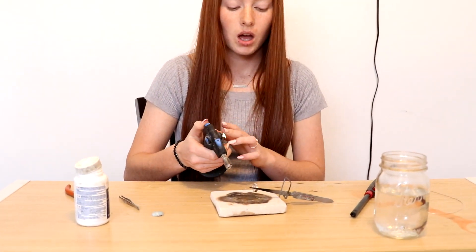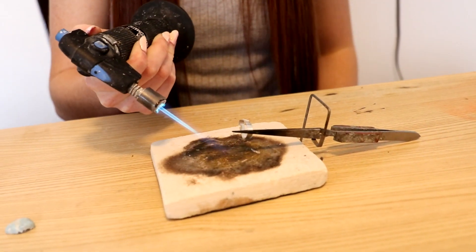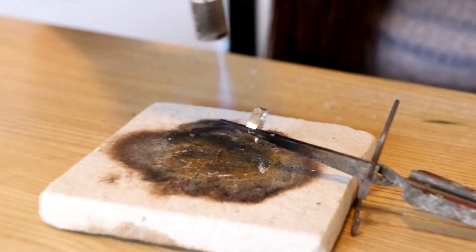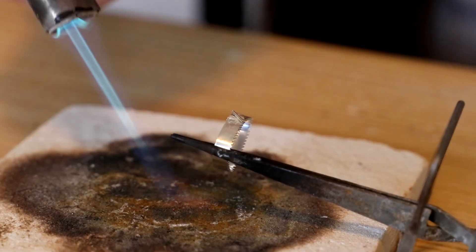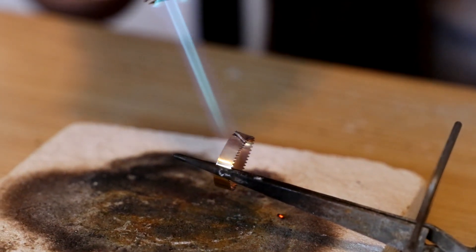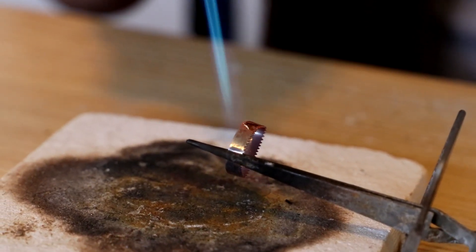Now we're going to need our torch out. I just use a Bernzomatic torch. You want to get it lit up and first heat the space around and under your silver — this just gets the flux and the piece of silver ready to be soldered. Once the area around your silver is all heated up, then you can go ahead and heat up the actual silver part. You want to make sure that you're heating up both sides of the cut of silver evenly so that it solders evenly.